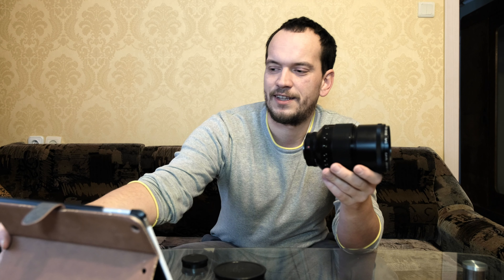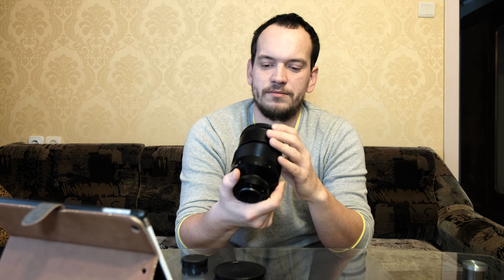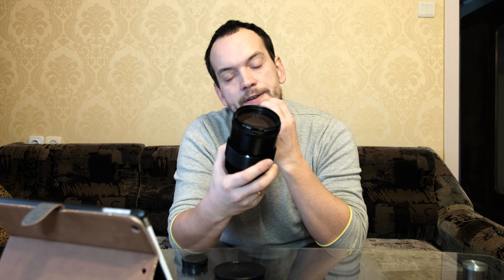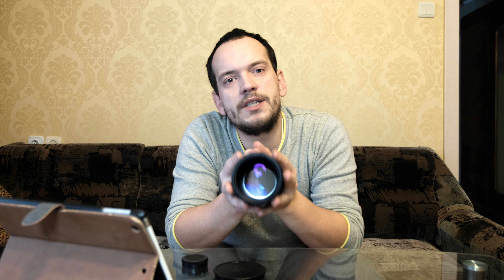This is an all-metal, all-glass lens. I'll read the specs from the screen because I don't keep all that in my head. As you can see, it has a pretty big front element — 77mm filter size — which I like because for the Fuji system this is the biggest filter size I ever need on any lens.